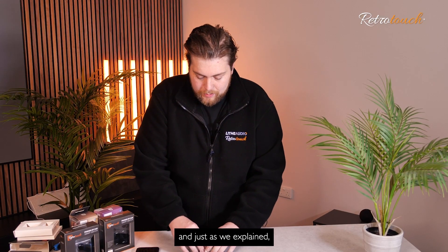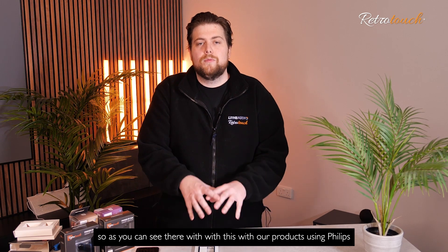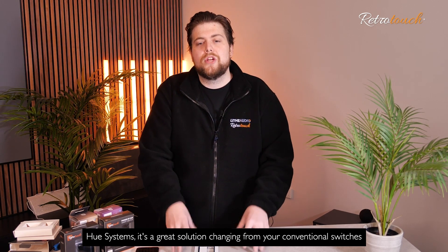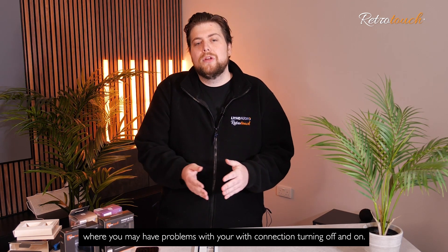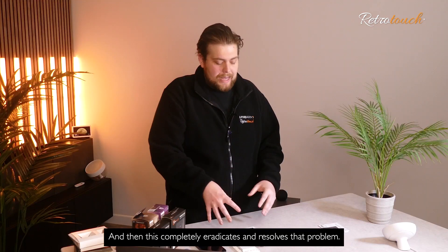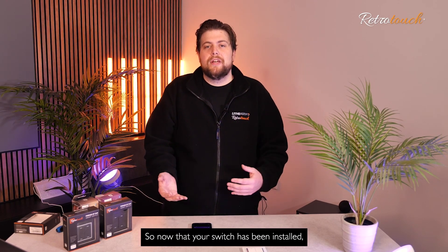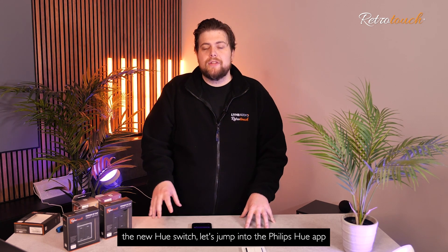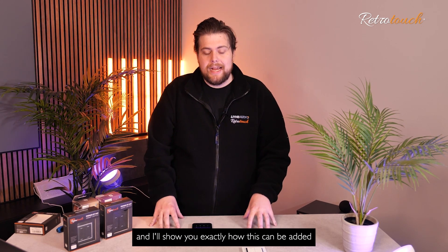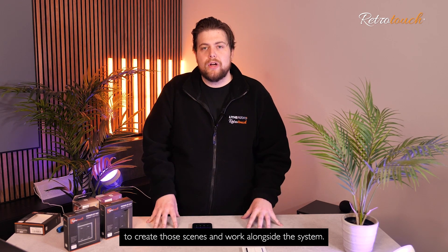Just an overview of that. As you can see, with our products, using Philips Hue systems, it's a great solution — changing from your conventional switches where you may have problems with connection turning off and on, this completely eradicates and resolves that problem. So now that your switch has been installed, the new Hue switch, let's jump into the Philips Hue app and I'll show you exactly how this can be added to create those scenes and work alongside the system.